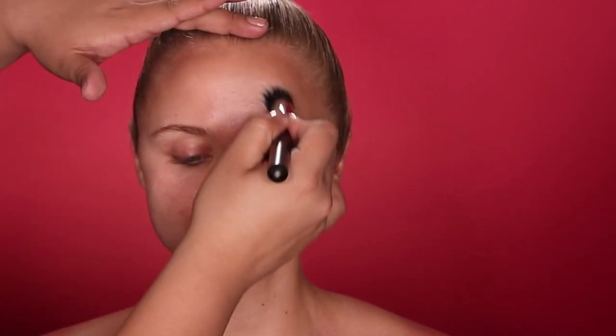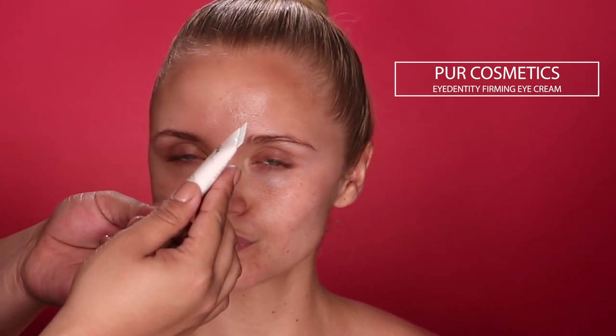To hydrate her skin, I'm going to use this SkinMedica Rejuvenating Hydrator. I really like this product because it reminds me of a serum and a moisturizer in one. It's super lightweight and completely hydrates the skin — almost similar to a gel-like moisturizer. For her under eyes, I'm going to use this Pure Cosmetics Eye Identity Eye Cream, which really hydrates the under eye area and helps with concealer not creasing.